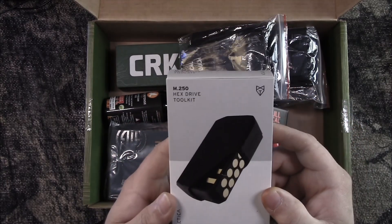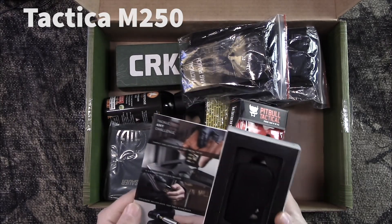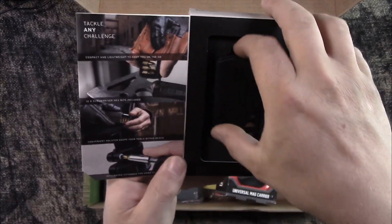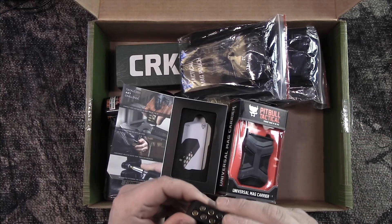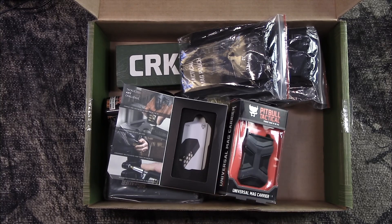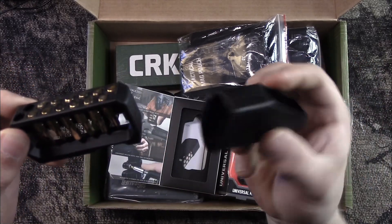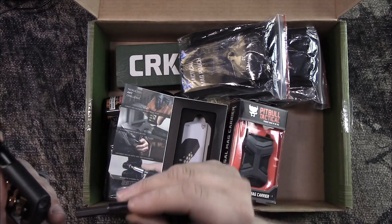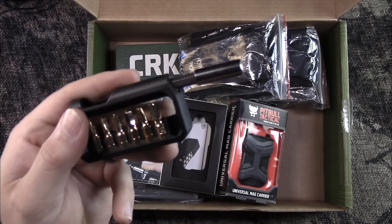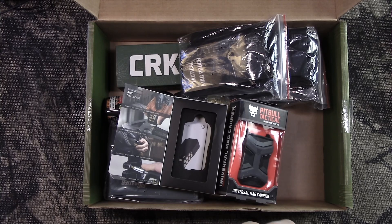Next up, we have the Tactical M.250 Hex Drive Tool Kit. Pretty cool little item — I've seen this around. I think Battle Box actually put this thing out. It's got all the bits you need, and then in the end it gives you a little hex driver with an extension. Really neat, compact deal. On Amazon this goes for $49.95.